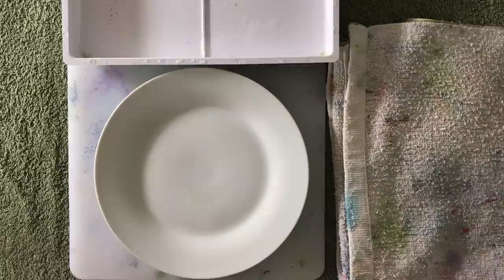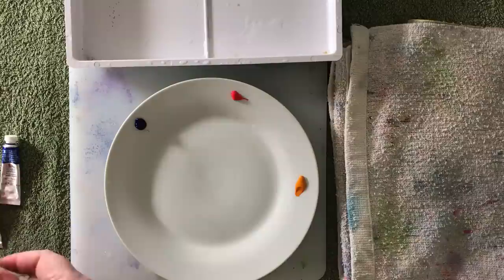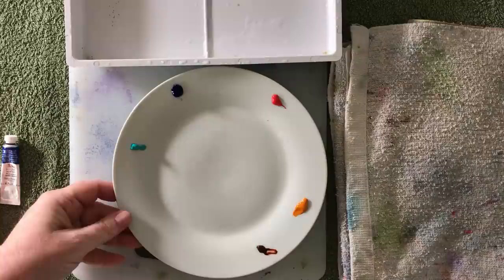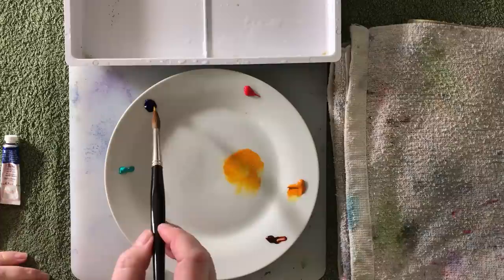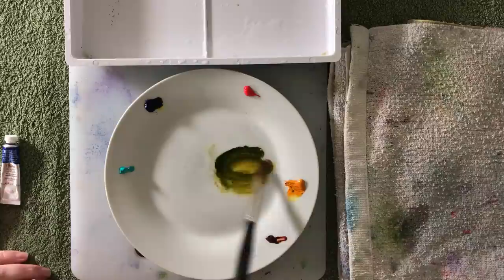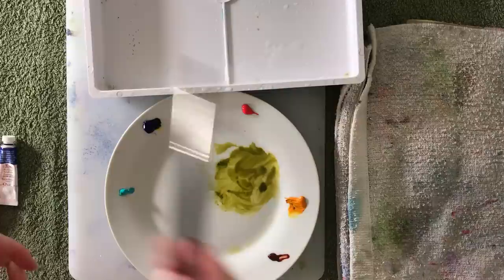I started getting out the colors that I thought I'd need: Indian yellow, some cadmium red — these are Winsor and Newton colors — Winsor blue red shade, some cobalt turquoise light, and burnt sienna as well. I'm going to mix Indian yellow with Winsor blue to make the green for the reed or stalk that the frog is sitting on. I want it lighter, so I'll put a bit more yellow into it. I want a brighter green for the frog, so I'll use Winsor lemon instead and mix that with Winsor blue.